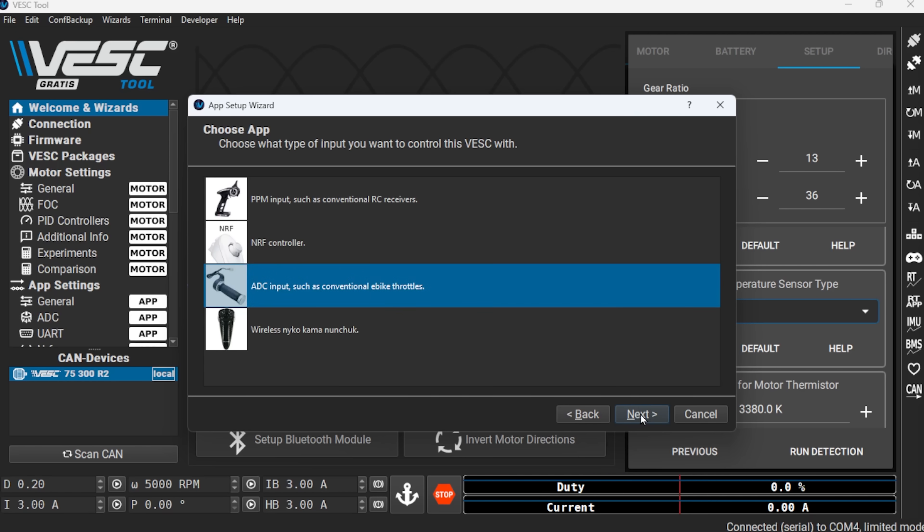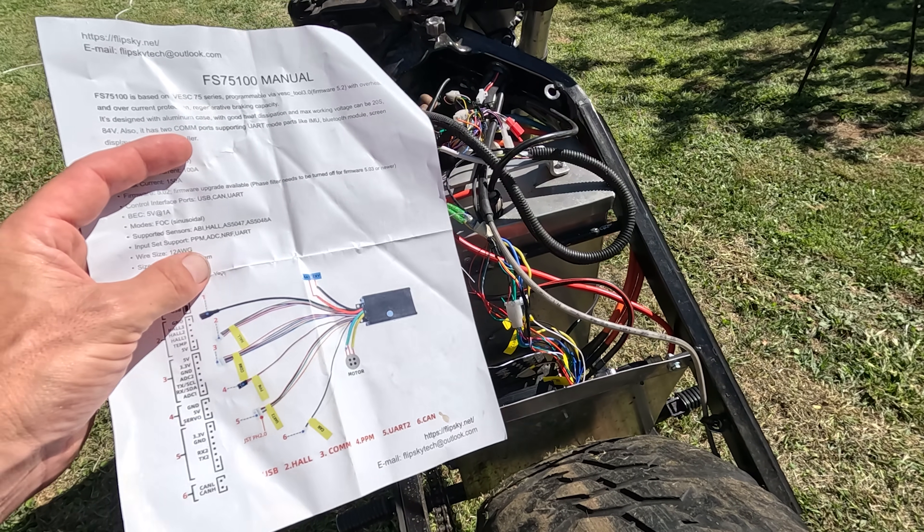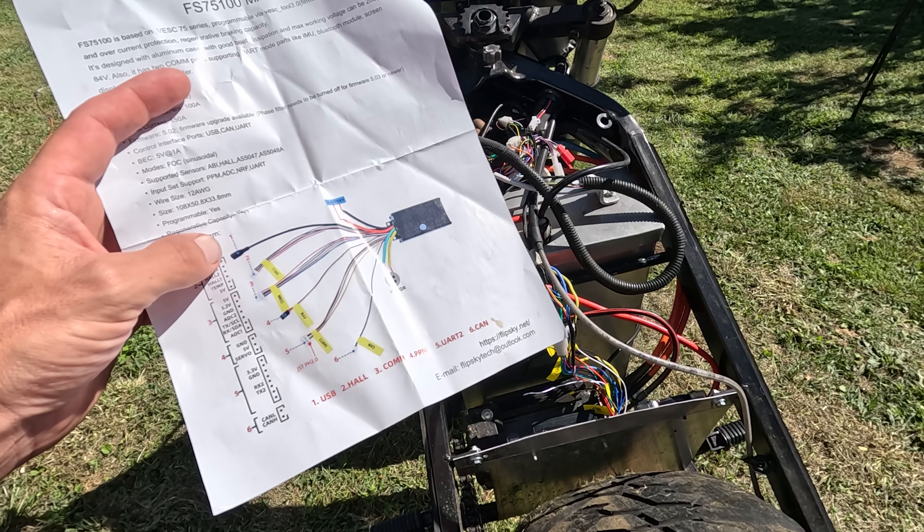Once you've got your motor sorted, click on Setup Input for your throttle. It does a loading screen for some reason — make sure everything is wired up properly and choose what type of throttle you have. When you move the throttle you'll see the top bar move back and forth. There we go — it's receiving something, and that's it, she should be working.